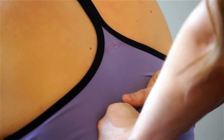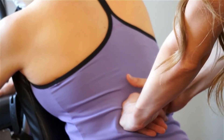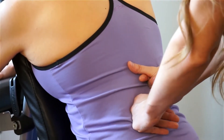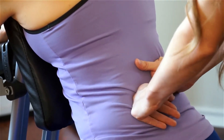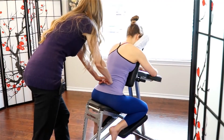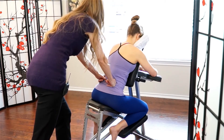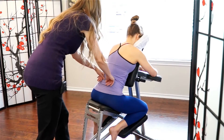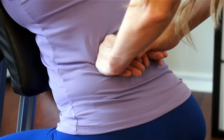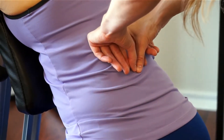The slower that you work, the more relaxing this is going to feel to your receiver. The faster and quicker that you apply these techniques, the more rejuvenating and invigorating it's going to feel. So depending on where they're at and what kind of session they want, you may want to adjust the rhythm and speed with which you give these techniques.